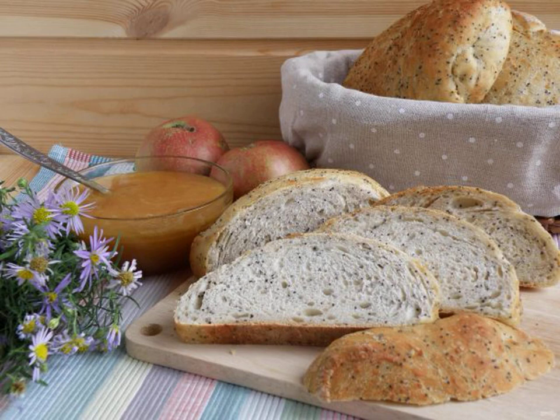Fragrant loaves with tender crumb are perfect for breakfast, or will be an excellent addition to evening tea.